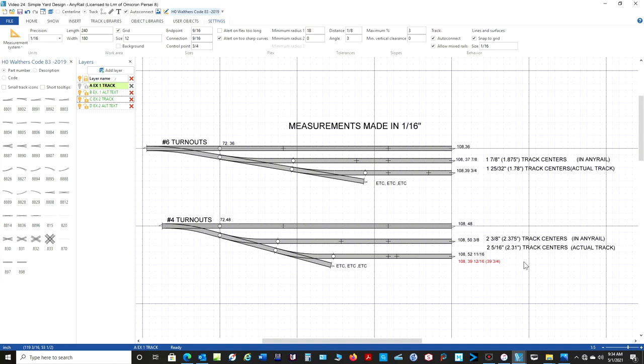I like to work in 1/16th of an inch when I'm doing my track design. And when you're putting your track down, how accurate are you really going to be? If you're working in 1/32nd of an inch for your precision, it's going to change just a tiny bit. Let me show you that.